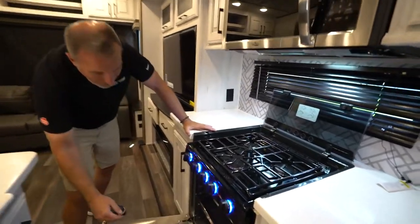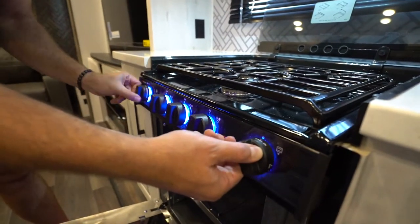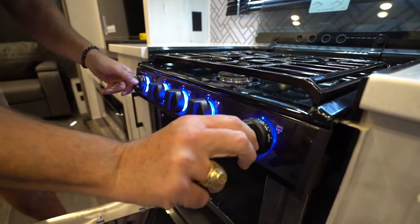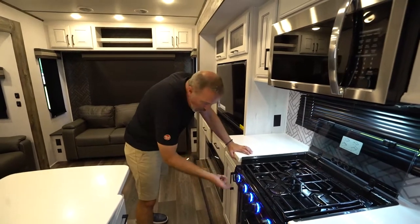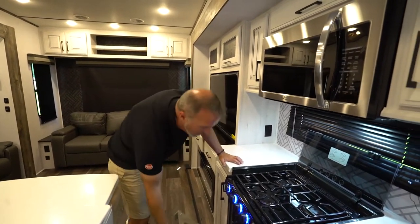For your oven, same thing. You've got the pilot right here — just turn and then you can cut it on and set your temperatures. Just always make sure that when you're done, these are off. And when you're igniting, only turn one way — there's an arrow because you can't go backwards. You want to make sure you're turning the right way.